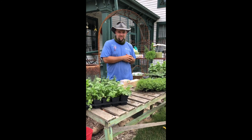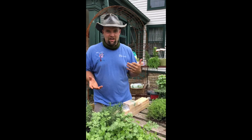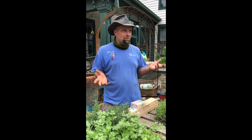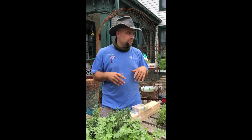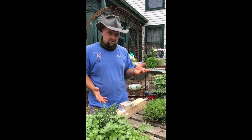Hey guys, it's Michael at the Growing Place again. We love to do classes and fun little activities for you guys to come in and do. It's probably not the safest idea to encourage a lot of people to come do classes on-site where we're in a small room together breathing all the same air, so what we came up with instead is some take-home kits.